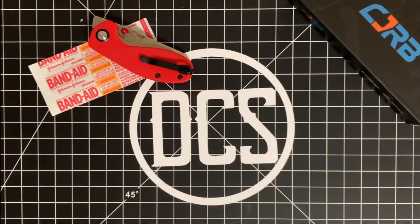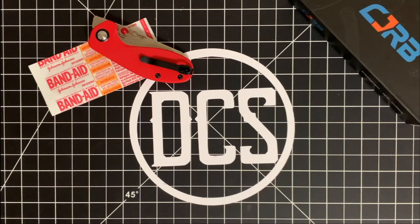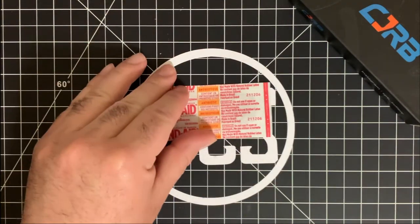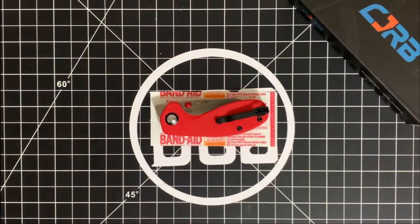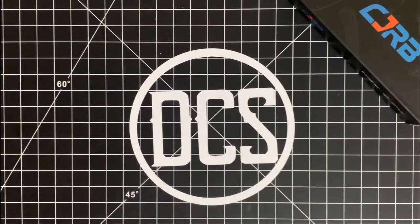All right guys, welcome back to the channel. As you can see, the CJRB definitely got me. I went ahead and cleaned up the little cut — it's nothing too big, it'll probably heal within a day or two, maybe even faster because I've been using these band-aids that have antibiotic already preloaded in them, since I can never seem to find my Neosporin when I need it. By the way, it's about the size of my band-aid, so just to consider as far as size is concerned, it is a pretty small knife.